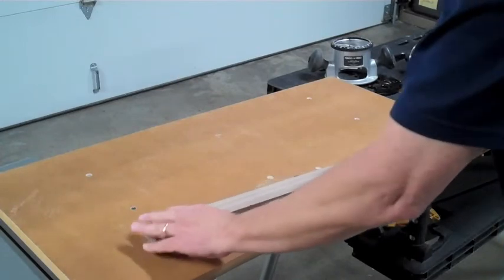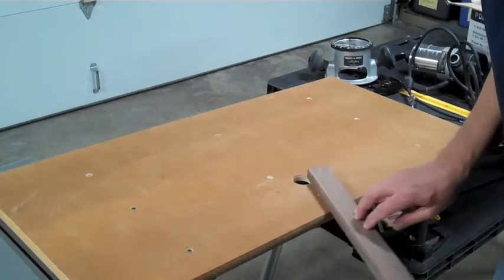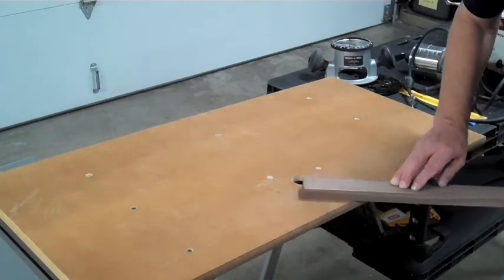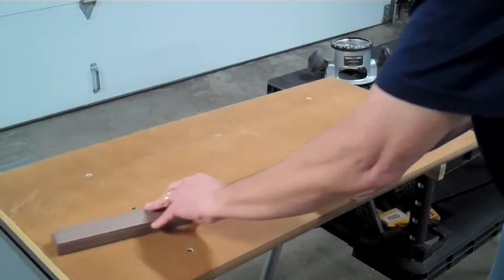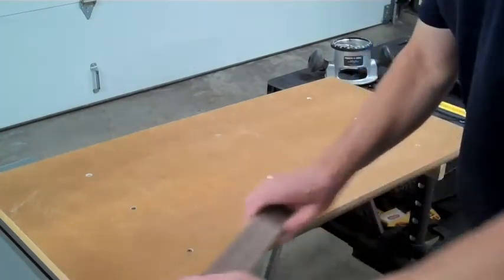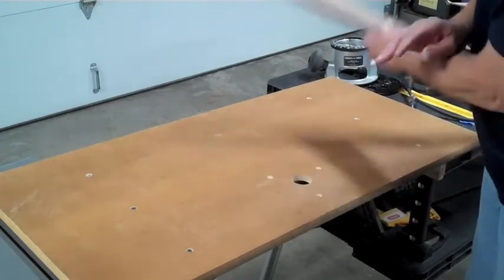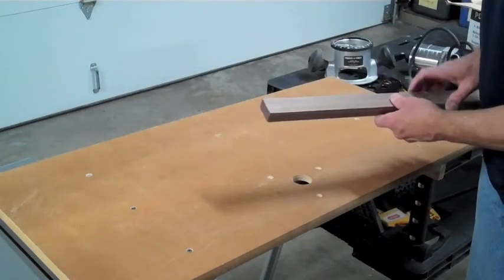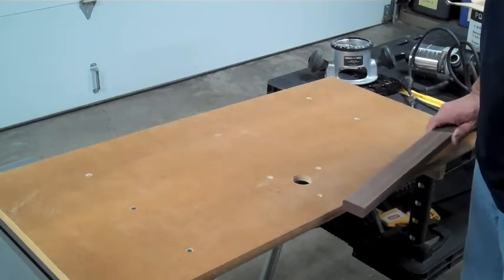With the router table set up, I was able to take my piece of wood and run it through with one sweeping cut all the way around rather than clamping it again and again. You have to be very careful because if it grabs and blows the wood away your fingers can go into that blade — always keep good down pressure, a good grip, and your fingers away from the spinning blade.